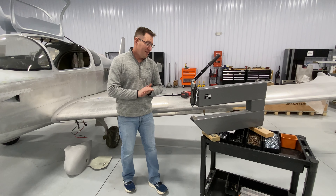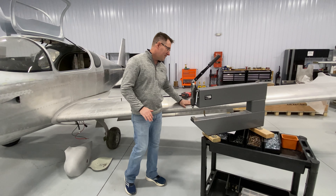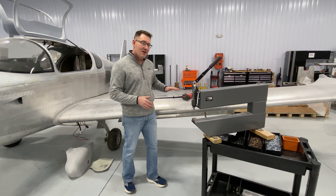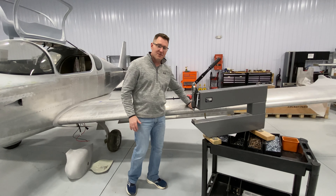Welcome back everybody. This week we're going to do a Sling tech tip video. It's going to be more of an informational video in regard to the countersunk rivets found on the TSI, and we're going to zone in on the fuel tank because there are some areas of concern that I see people struggle with. It's going to be in regards to the actual sealed rivets of the fuel tank here.